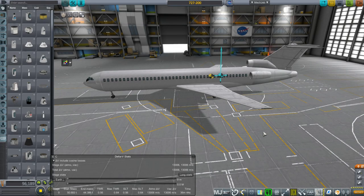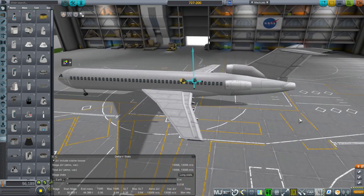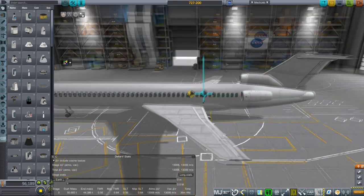Hello everyone and welcome to a short video on a plane in Kerbal Space Program 1.2.2. This time we have the 727-200 from Boeing. The 727-200 is a little bit longer than the 727-100, and I decided it just sort of looked better. But I've had an interesting problem with it in that the center of lift isn't close enough to the center of mass.